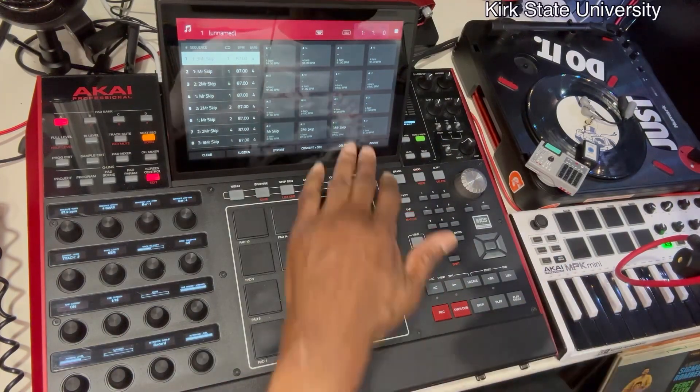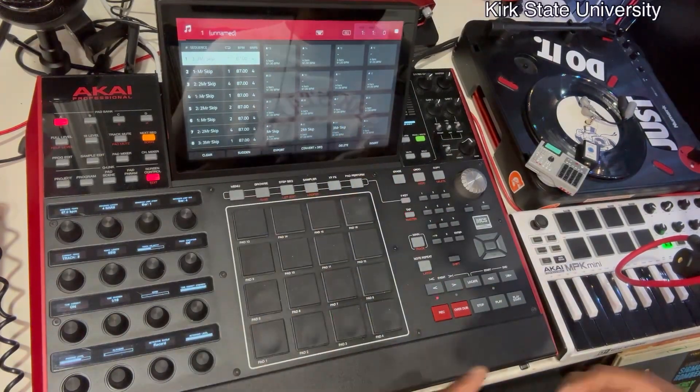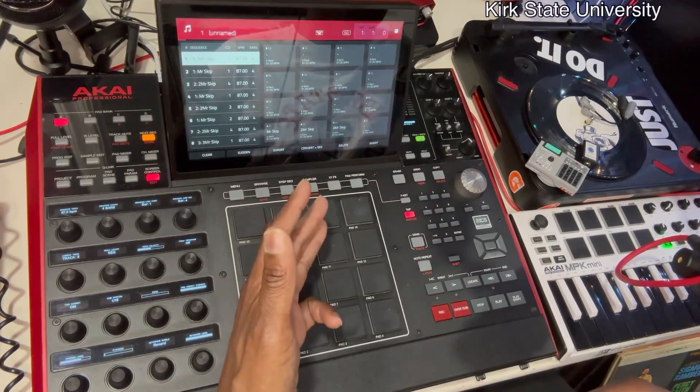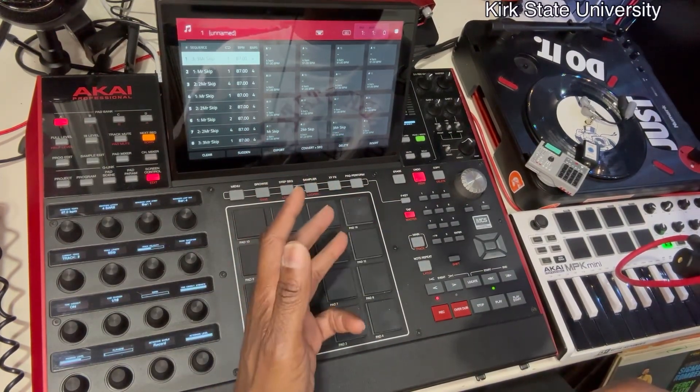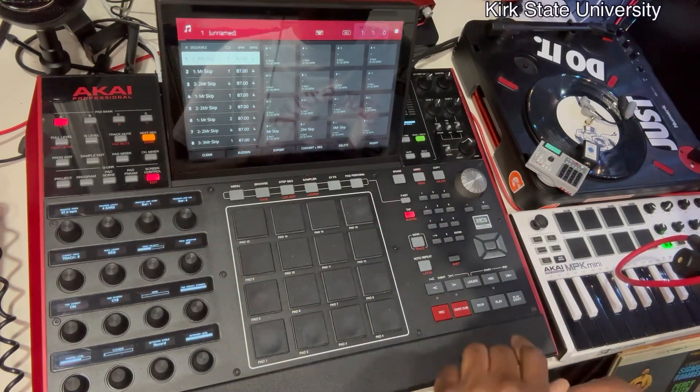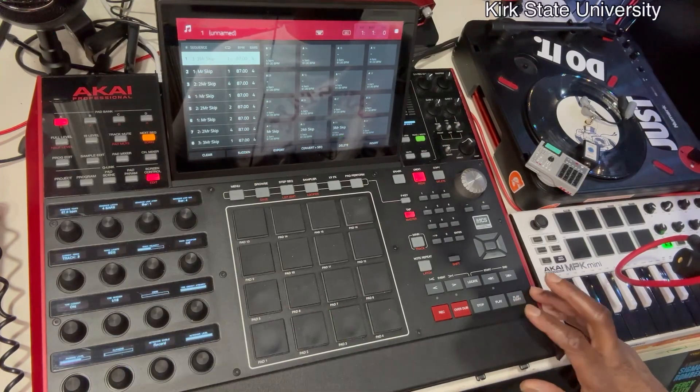Then one, two, three, four, and boom — the outro, and that's it. Sometimes the intro/outro can be in the middle of the song to break it up, and you can always go back and make additional sequences to take stuff in and out. That's the basics of the song. I'm gonna go ahead and hit Stop, and I'm going to play a little something.